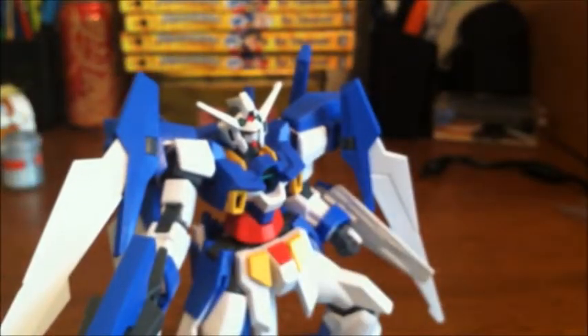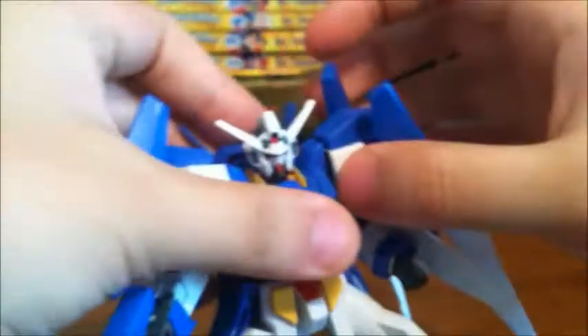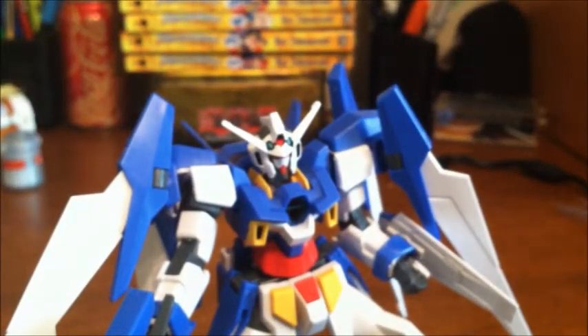As you can see, it's all painted, giving a nice textured feel. You can see the forehead camera painted and everything. It took a lot of time. The Age 2 Normal also had two gray stickers for the insides of the shoulders, which I did not use either.